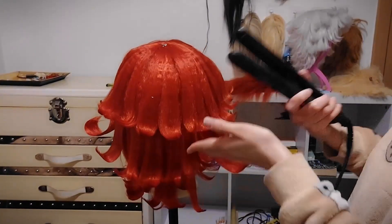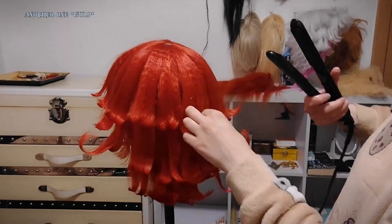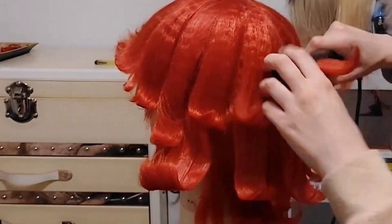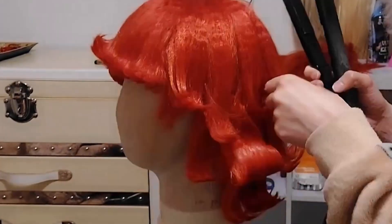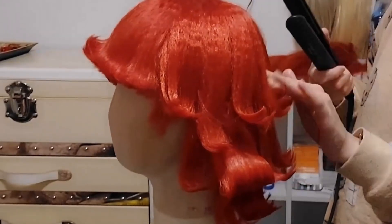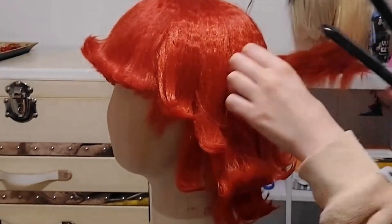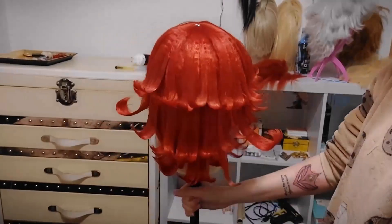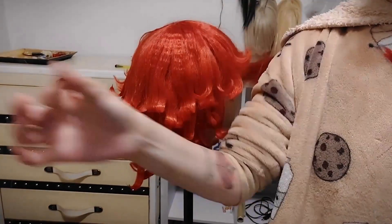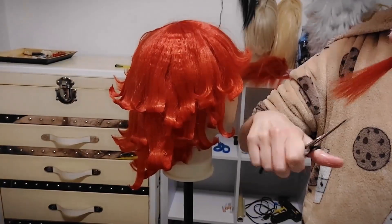Here I'm redoing some of the horns, just reshaping them — making them a little bit thinner, and also flatter. As you can see, I'm using a lot of hairspray and flattening them a lot so that they are no longer as pointy at the edge. They're more square.